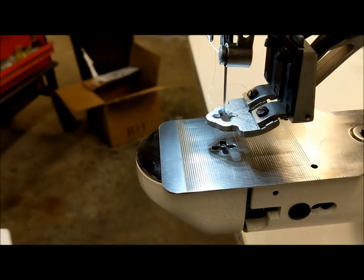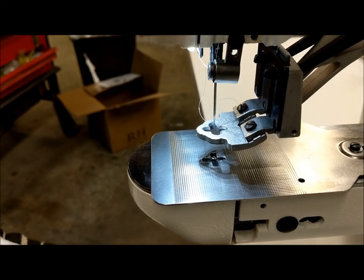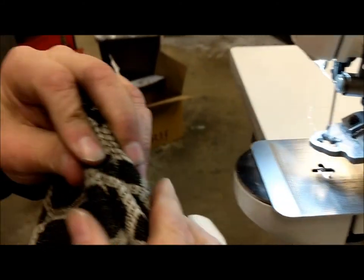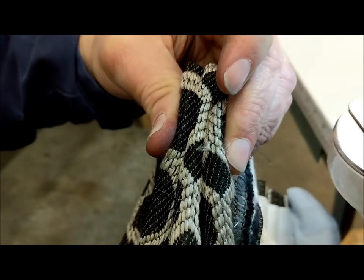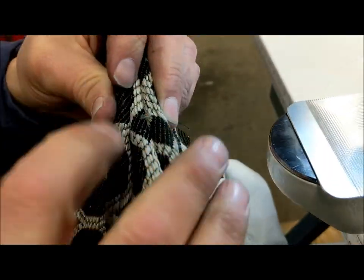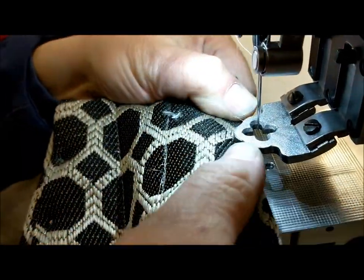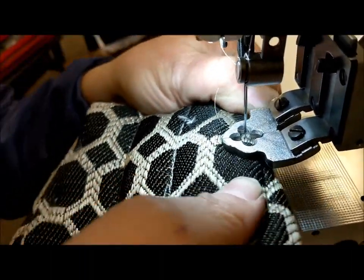So now I'm going to sew with this. If you look at this, this is actually quite thick — it's 3 inches if I compress it. But it's going to take some time to compress it, so we'll get it underneath. And you can force it underneath.